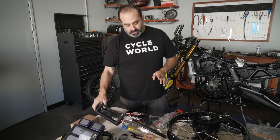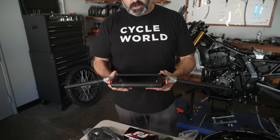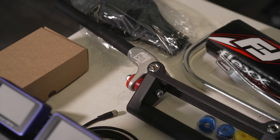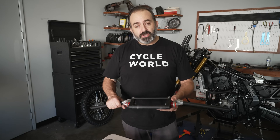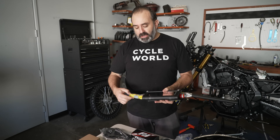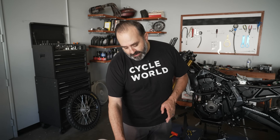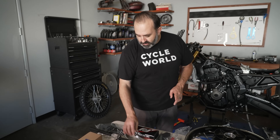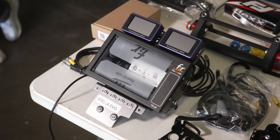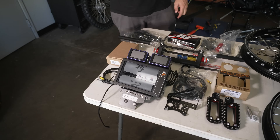First off, we're going to put on some new bars — Flex handlebars from Fast Company. They are super rad, especially for desert racing or any type of off-road racing. They have an elastomer inside that actually damps up and down, giving you a little bit of cushion when you're hitting big bumps and taking some vibration out. They come in different color elastomers — depending on the color is the durometer and how flexy they are. With that, they've got their hand guards that work with their kit. We've got hand guards and a handlebar pad.